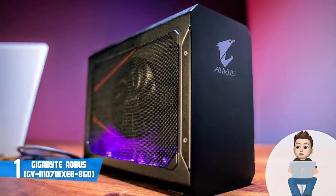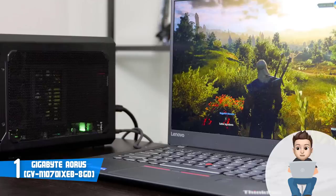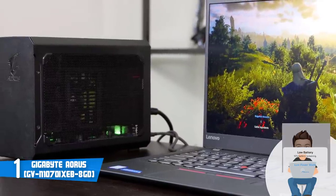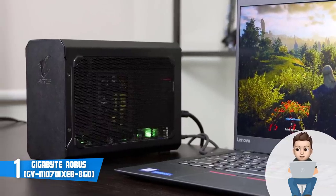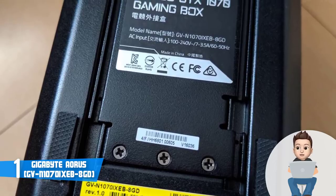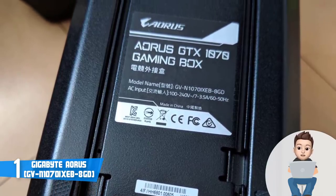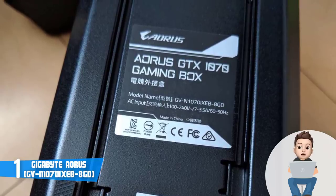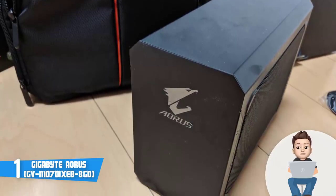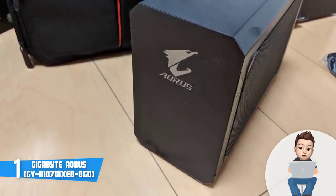One of the USB ports uses quick charge technology to help you recharge your mobile devices quickly. Inside, there are 240 millimeter fans located in front of the 450 watt power supply, as well as another small fan that draws outside air over the PSU internals. Beneath the graphics card there is a strip of RGB LEDs that can be customized through the Aorus Gaming Engine software. Thanks to the included GTX 1070 based on the Pascal architecture, you will have stable frame rates on most current and upcoming games, though performance depends on your laptop specs.